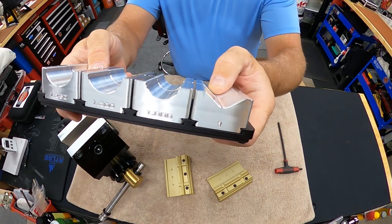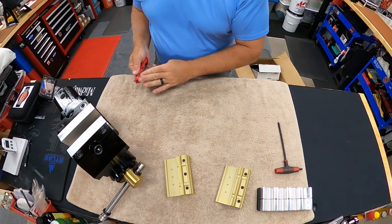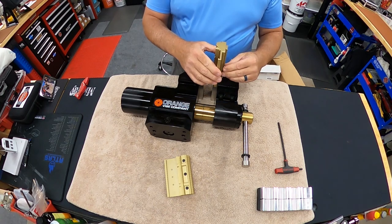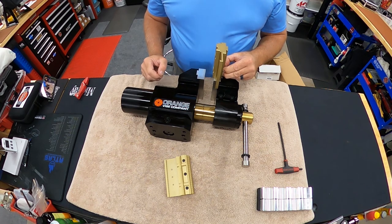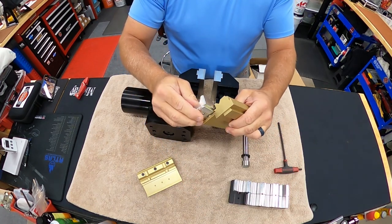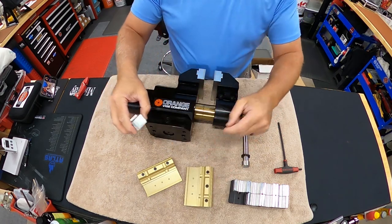There's your standard V-block — two of them in each size. What you're going to do is put those in underneath once we get the jaws in. The aluminum ones come out and the V-blocks go in like that. Then you've got them seated and holding, and you slide these into the bottom detent here, and they snap in.